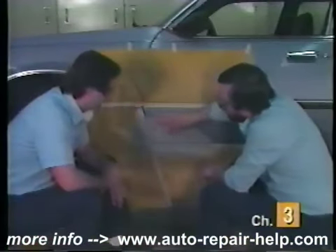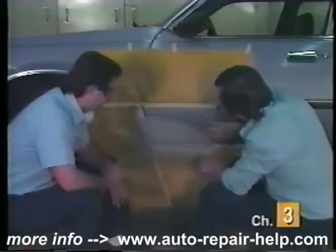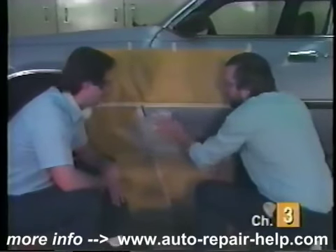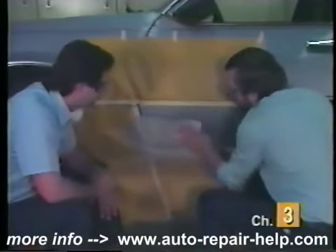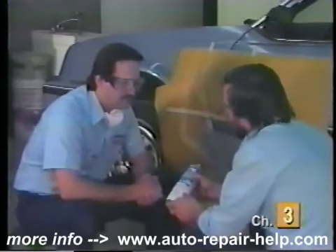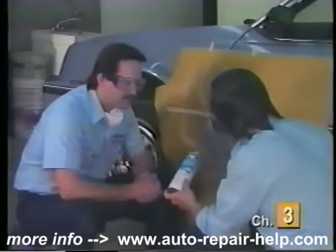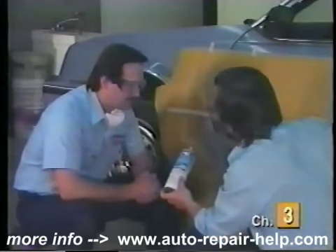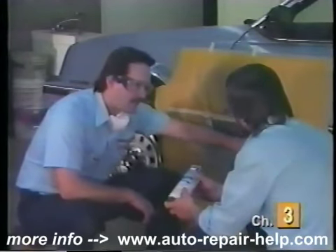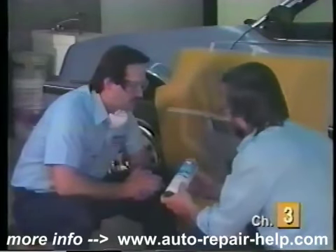Now we're done sanding. Feels pretty good. We've got a nice edge feathered out here. I'm going to just finish tacking it off and we're ready. Before we paint, we want to apply this chip protector — what I would call a gravel guard — to match the original equipment finish on the bottom of the door panel. That's the orange peel finish you see on many late model vehicles towards the bottom of the car, and this is to prevent rock chipping to the finish.